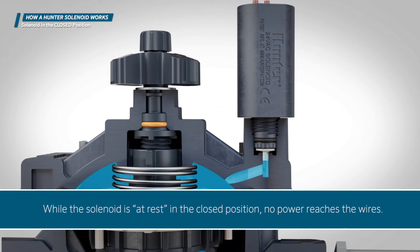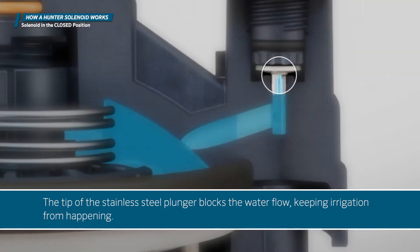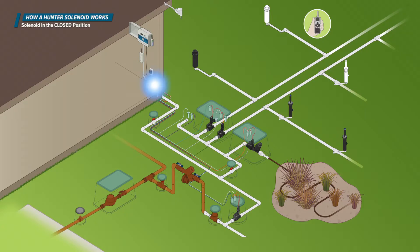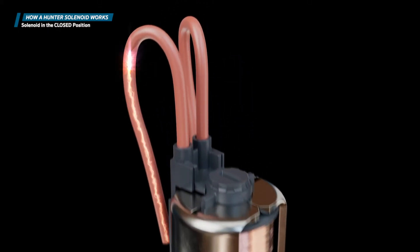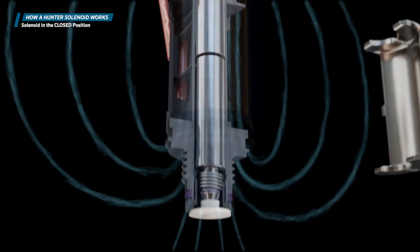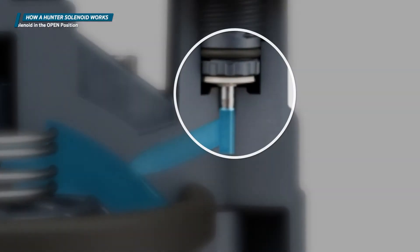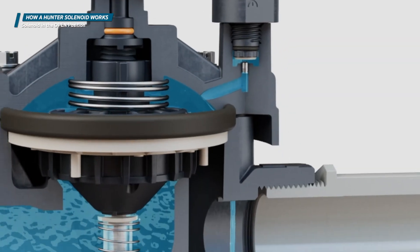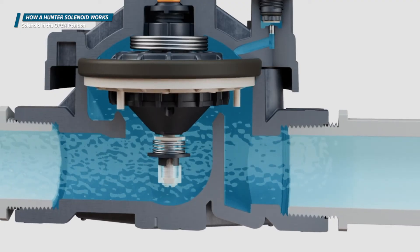While the solenoid is at rest in the closed position, no power reaches the wires. The tip of the stainless steel plunger blocks the water flow, keeping irrigation from happening. When a controller activates a zone, it sends an electrical current to the valve, energizing the solenoid. The resulting current creates a magnetic field that pulls up the stainless steel plunger. As the tip rises from the seat, water is released from the chamber above the diaphragm, flowing downstream and allowing the valve to open so water can flow through the system.